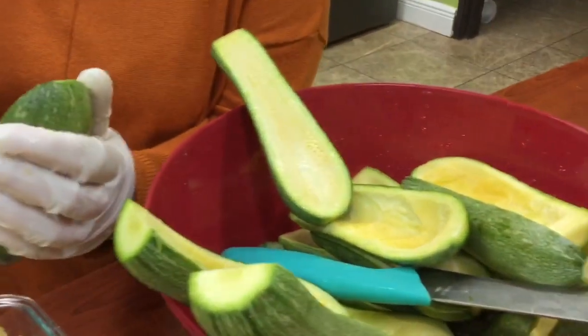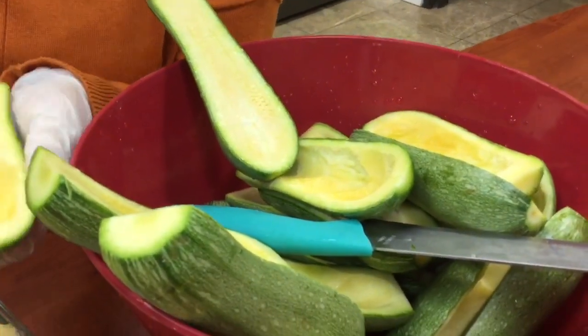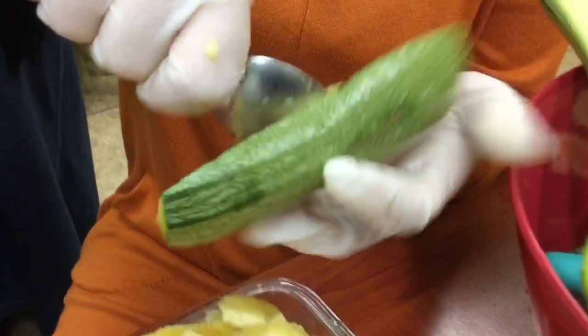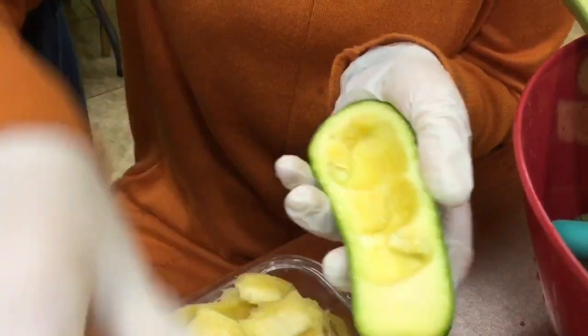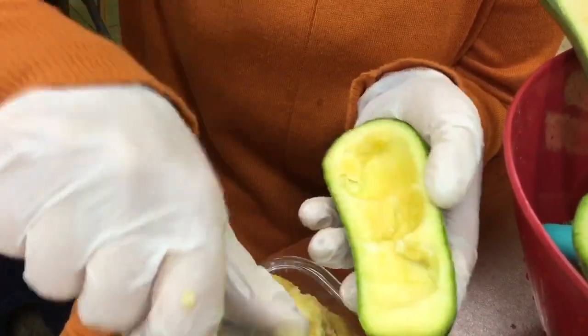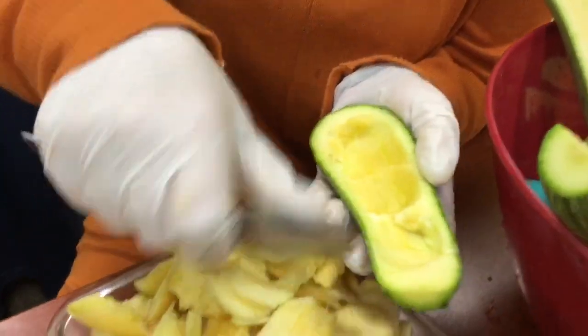What we have here — we have taken the zucchini, cut them lengthwise, and then with a spoon or another kitchen tool, scoop out the flesh, the inside of the zucchini, because we're going to be stuffing these zucchini boats.